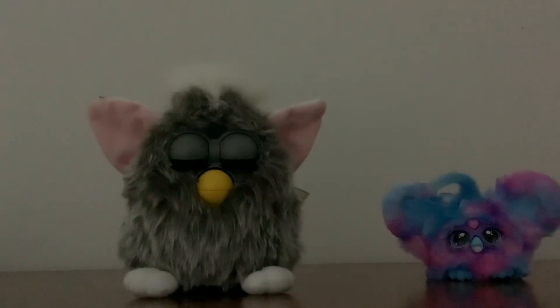Anyway, that was two Furbies that I got for my birthday. I hope you enjoyed the video and feel free to click the links down below if you want to see more totally awesome Furbies and stuff. So anyway, this is David signing out. See you soon.